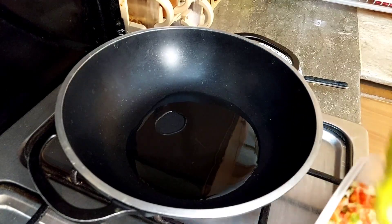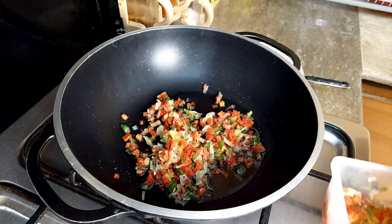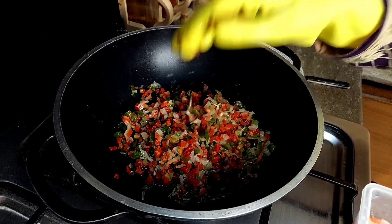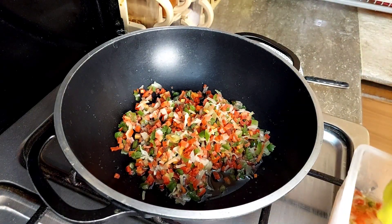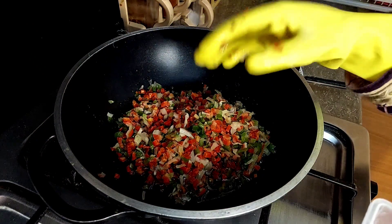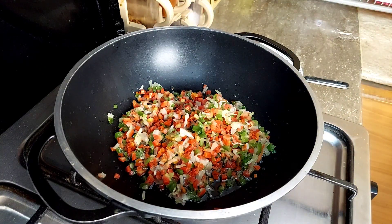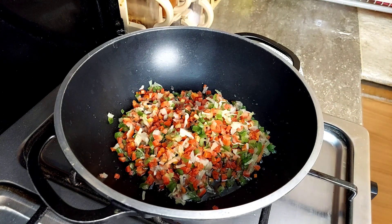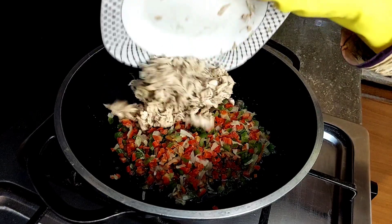I put some oil on the inside of it, in the middle, so it would be easy to cut and handle. If you do it this way it makes things very easy — you can even make it fun to work with.